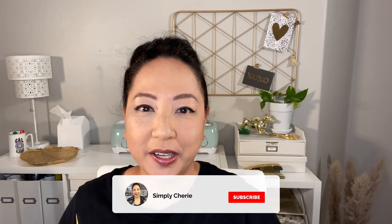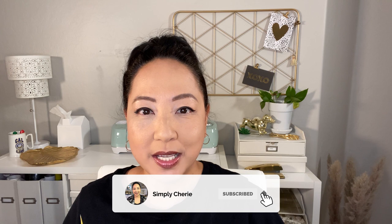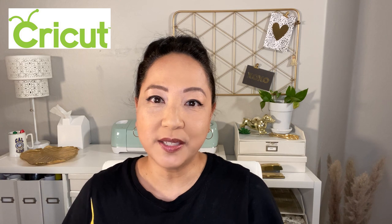Hi friends, it's me, Simply Sherry, helping you stop living in chaos one organizing project at a time. I want to thank Cricut for sponsoring this video. I'm going to show you how I've organized, prepped, and stocked up my Overflow Medicine Cabinet, which is in our upstairs bathroom. I already have a regular medicine cabinet and a first aid kit. I'll put those videos in the iCards, and also our blackout box — I'm also going to relabel that with the Cricut Explore Air 2, so I'm excited to show you.